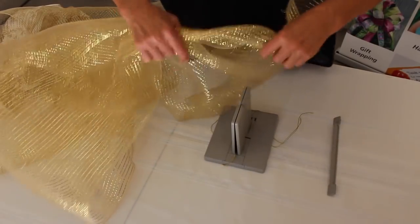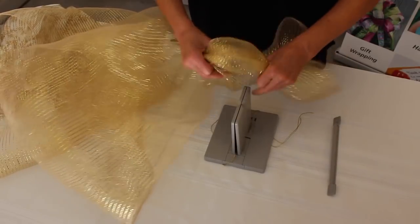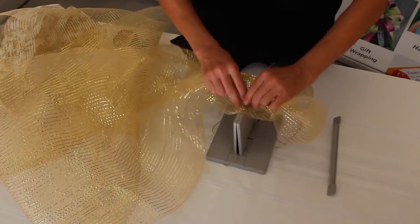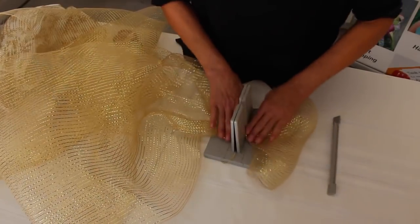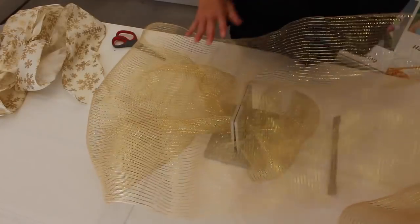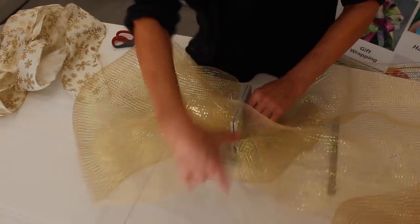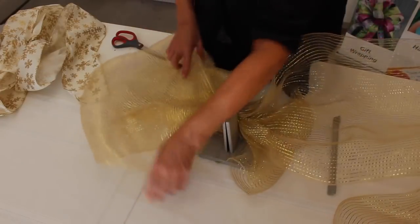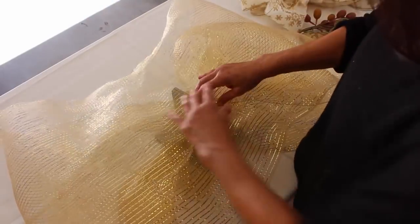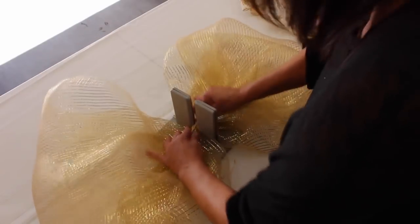Now I'm going to take some deco mesh. I love deco mesh because it's so pretty, but it's really a pain to work with — in the Bowdabra though, it's really easy. I'm just going to scrunch a little bit together and push that down into the Bowdabra, then fold it back and forth to make my loops. Deco mesh does get caught on everything, but it's so pretty and it's relatively inexpensive, so you can make absolutely gorgeous bows for not a lot of money.